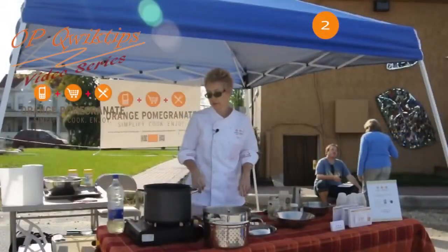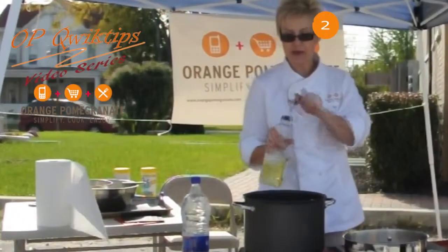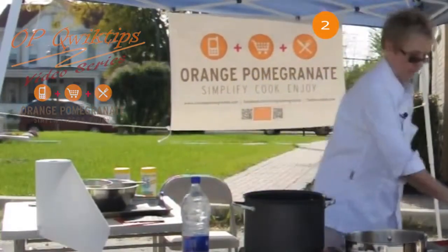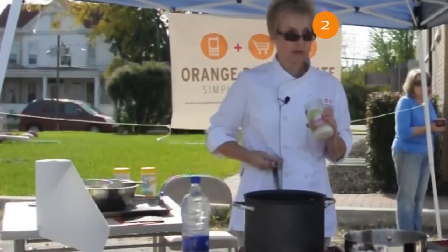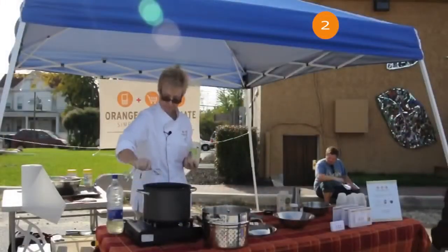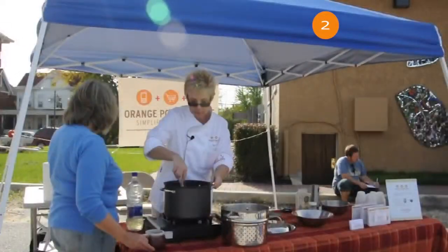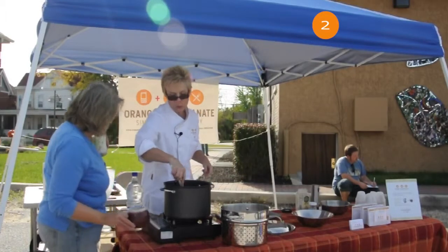So we're going to start the base of the soup. I have my stock pot ready. I'm going to use some vegetable oil and coconut butter. Coconut butter does not melt by itself, so it needs a little help from the vegetable oil — it's kind of crumbly, but it's got a really good coconut flavor. Coconut butter will brown very fast, so you need to add oil if you're going to cook with it.